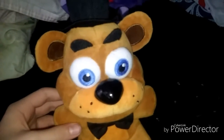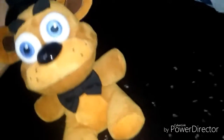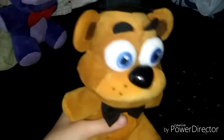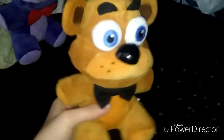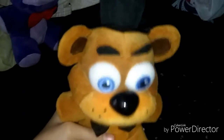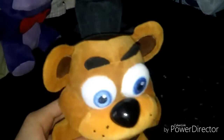I wonder where's the security guard? Oh well, anyways, I just wanted to give some quick announcements. Here's some announcements: we are finally going to make the Five Nights at Freddy's special series since we now have Bonnie.